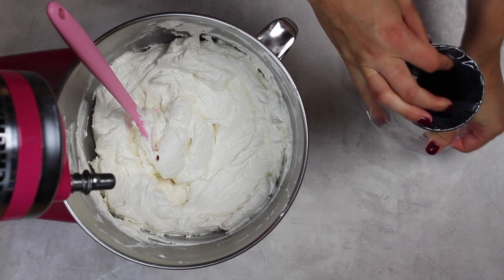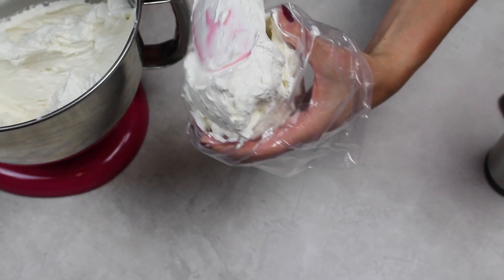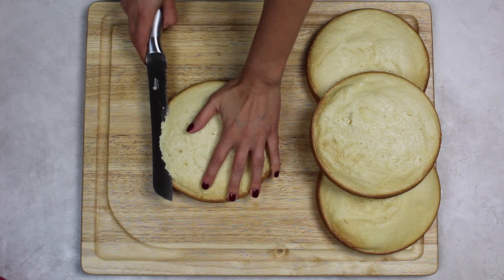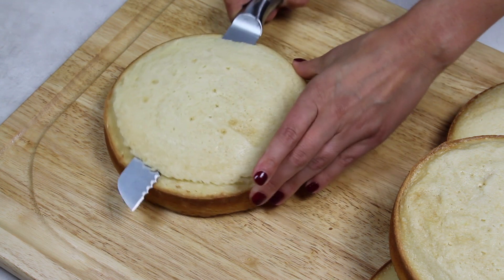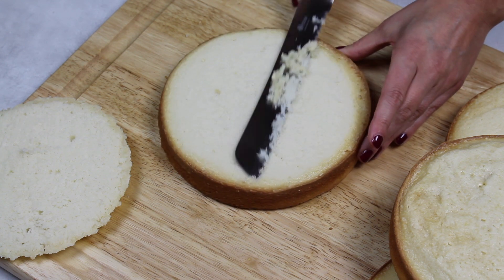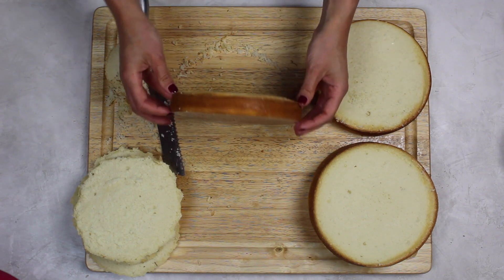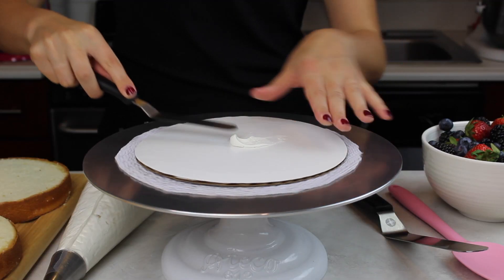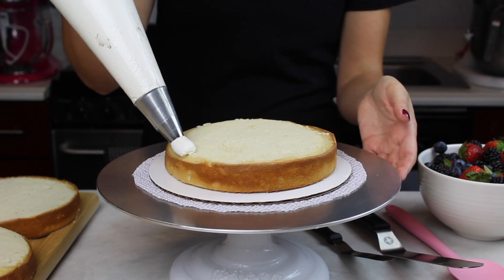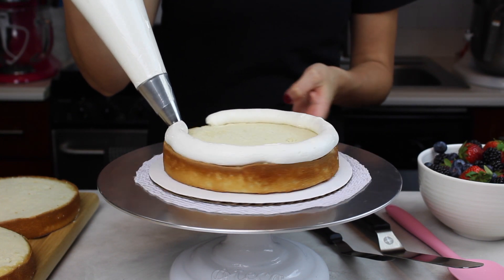I'm going to add about two thirds of this frosting into a large piping bag with a round frosting tip — or you can just cut an opening at the bottom of the bag about two centimeters wide. Now all that's left to do is level our cake layers. I'm using a serrated knife and just rotating the cake layer until the top pops off. I recommend leveling for two reasons: it allows your berry filling to seep into the cake layer, and having flat layers makes it a lot easier to stack this tall cake.